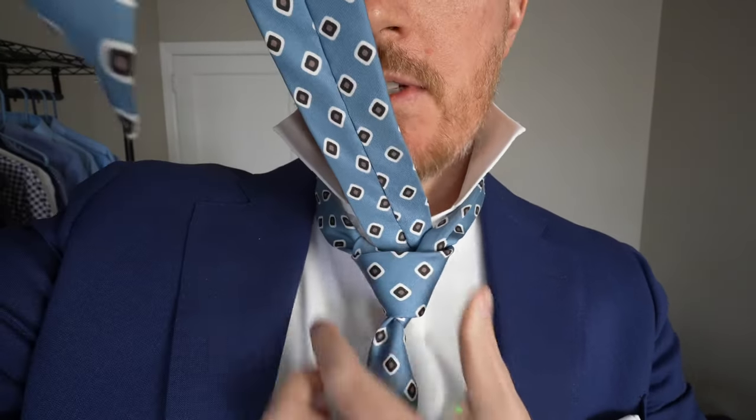So right now, if I take the tie and lift it, you can see that there's a tie knot right there — a nice triangular tie knot. Now this is the part where we actually complete the knot. We're taking the big part and loosening this tie knot right here — see how I have my finger through? We're placing the big part through there and this is what's going to complete the knot.